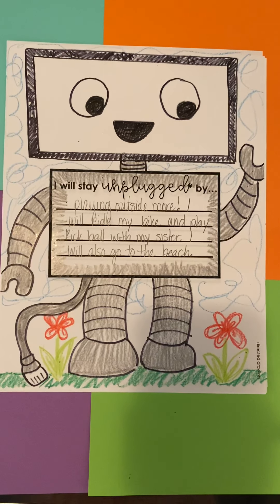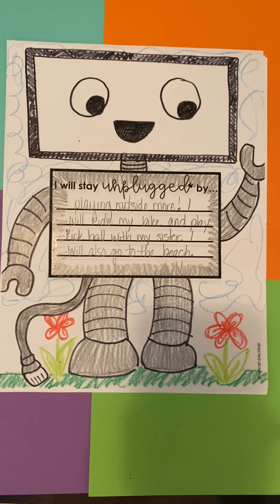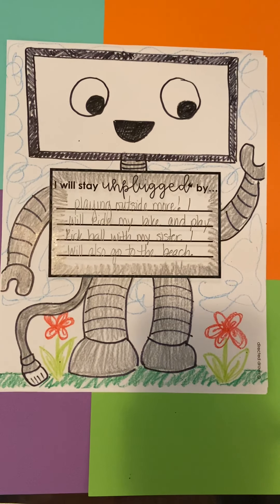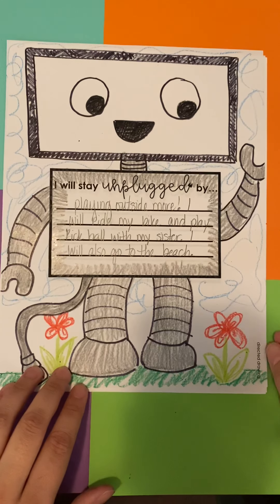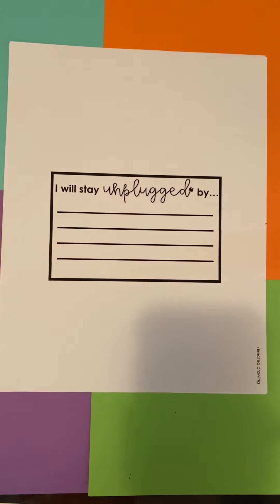Today's directed drawing is going to come from the story Unplugged. This directed drawing is going to be a little bit different than the ones we've done before. You should have received in your packet a paper that just says 'I will stay unplugged by.' So this is a directed drawing that will also have a little bit of a writing assignment attached.